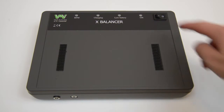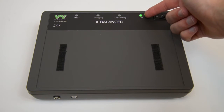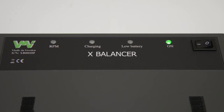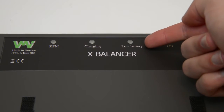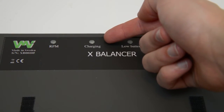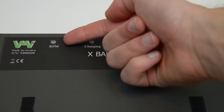To start the device, press the on-off button. When the device is turned on, the green LED will light. There are a total of four LED lights on the front side of the X-Balancer: the green LED, the red LED which indicates that the battery is low, the blue that lights when your device is charging, and the yellow which lights once per cycle when the rotation of the machine is detected.